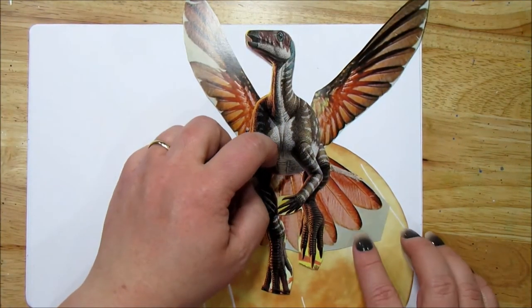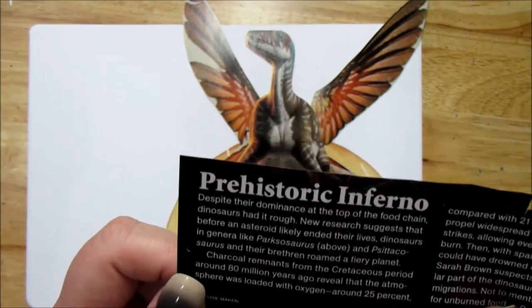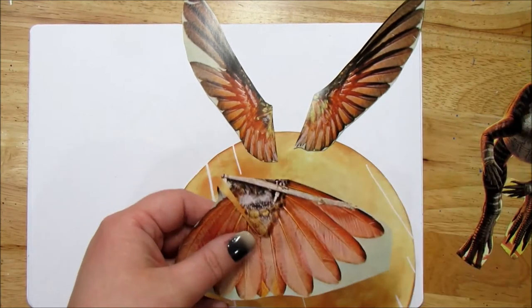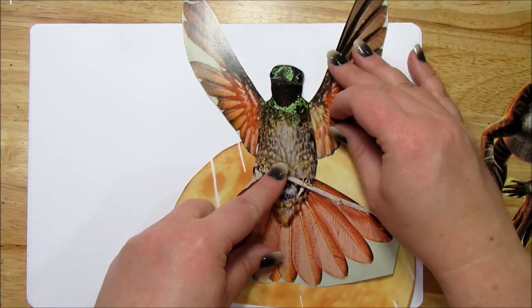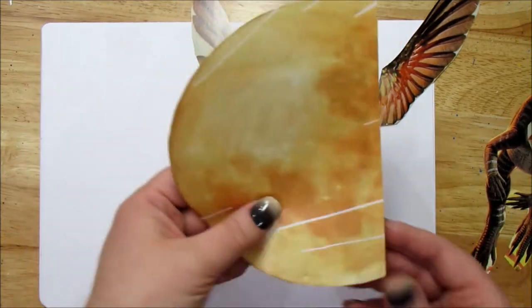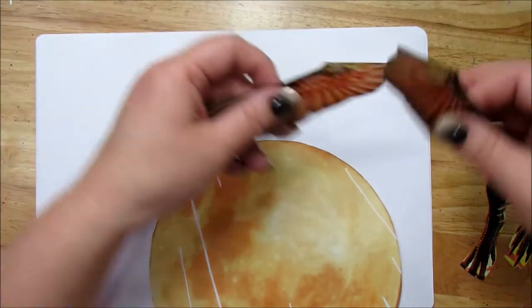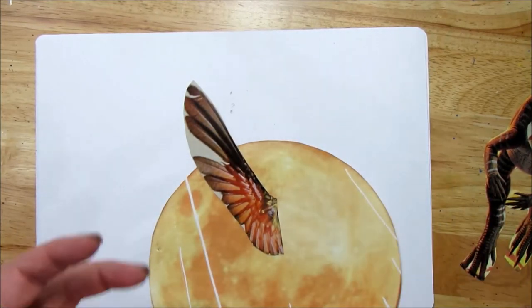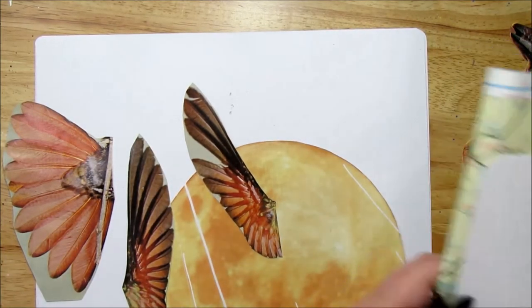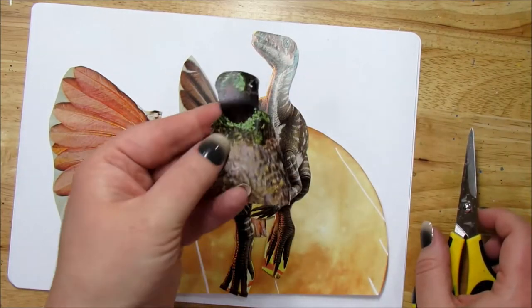As a tip for collaging: I rough cut out what I think I might do. I found this dinosaur — he's a parkasaurus, maybe. I found this bird too. I cut the body off, and I have this sun from a magazine. I rough cut around everything, and if I don't use a piece in this collage I'll have it ready to go for the next one. I will fussy cut around all of them to straighten it out.